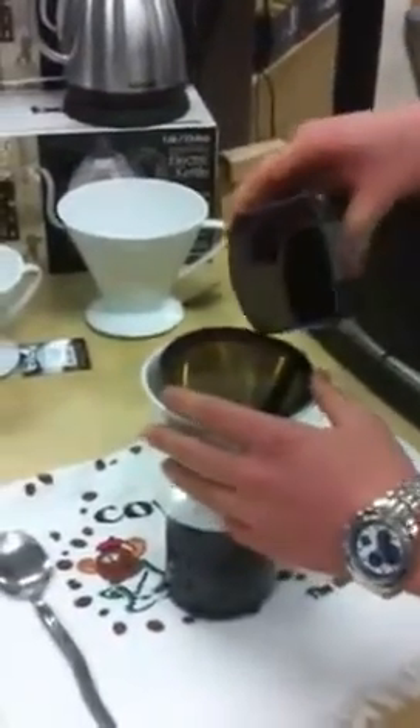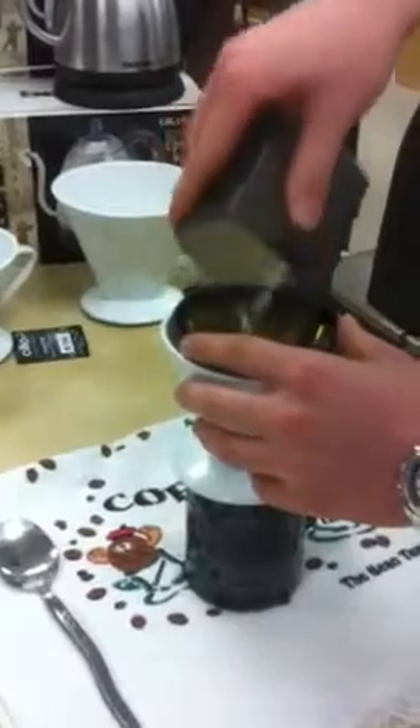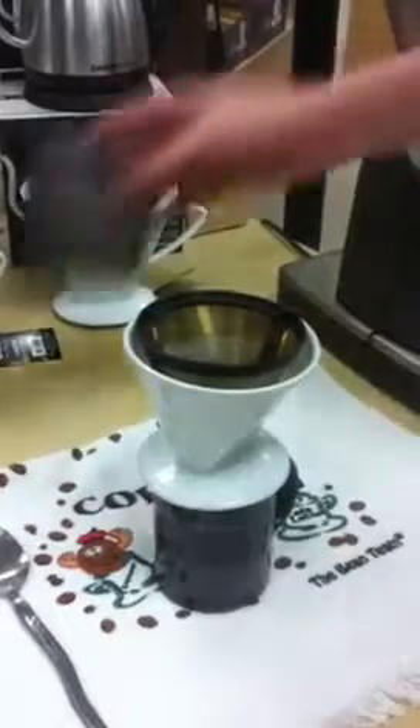So we've got our coffee here. What filter are we using? We're using a Frieling Gold filter, number four.